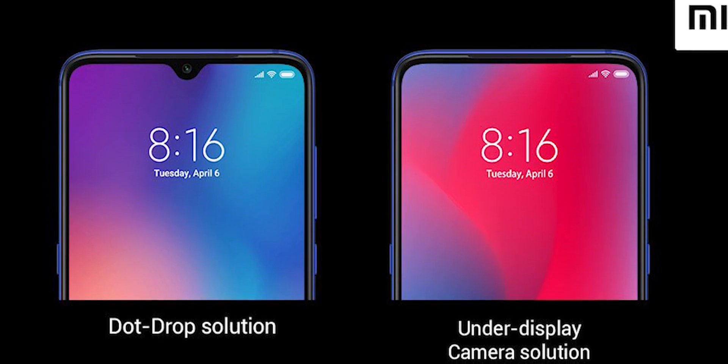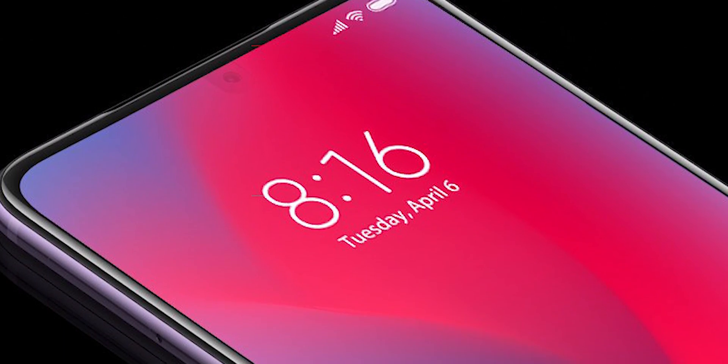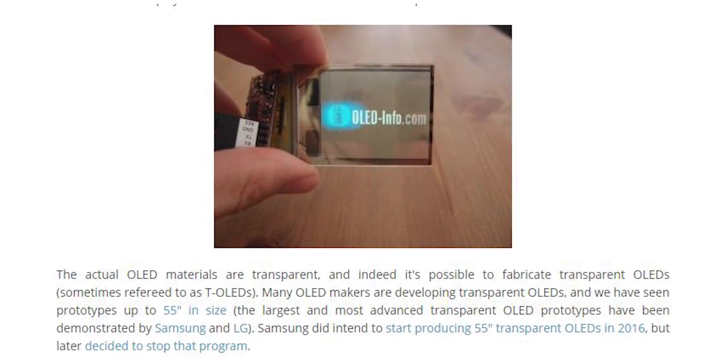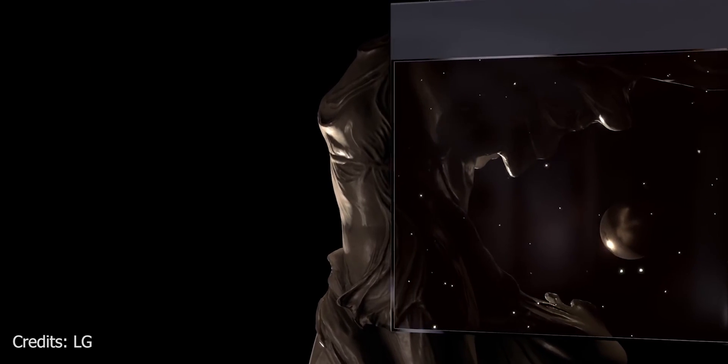Of course, this does pose some problems. The first is how much light the transparent layer can let in and whether these under-display cameras can ever match the quality of regular selfie cameras. Another consideration is that the transparent OLED layer above the camera acts as the lens — so what happens if it gets scratched? Even Gorilla Glass 6 is not scratch-proof. And would this circular area of the screen be touch sensitive? These are questions yet to be answered. That said, transparent OLEDs have been around since 2013, and LG has been making progress using large 55-inch semi-transparent OLED panels for their signage TV lineup.